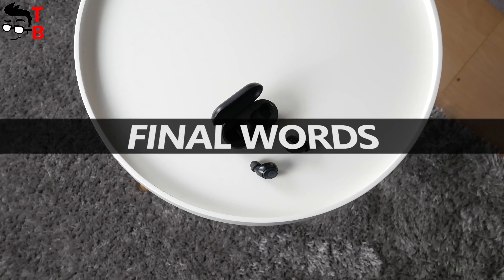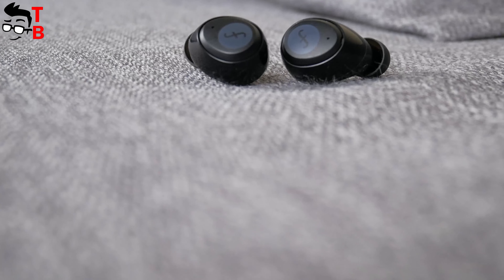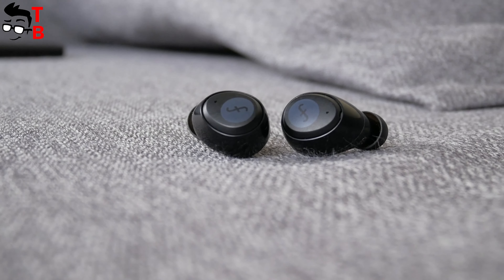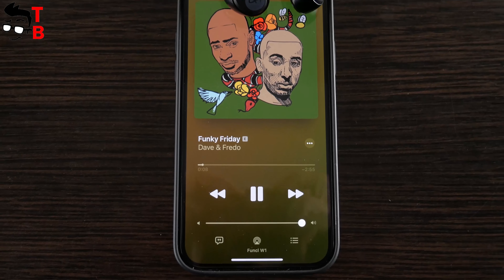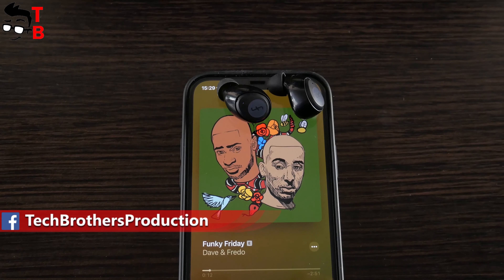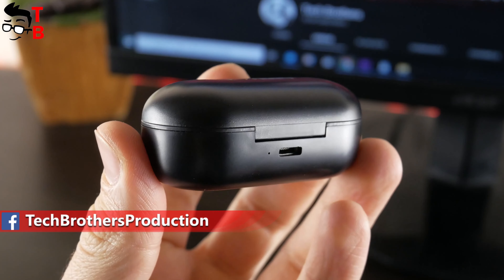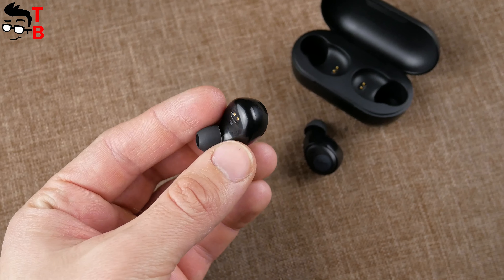Funkle W1 were released in 2019, so they are almost two years old. I was wondering if new earbuds are really better than the old ones — and actually, yes. Today you can buy much better wireless earbuds for $20 than the Funkle W1. The main drawbacks of the Funkle W1 earbuds are the micro USB charging port, no volume control, and mono mode for only the left earbud.